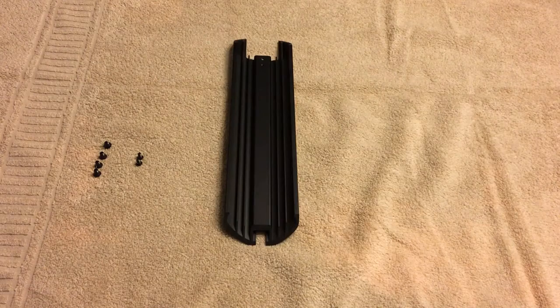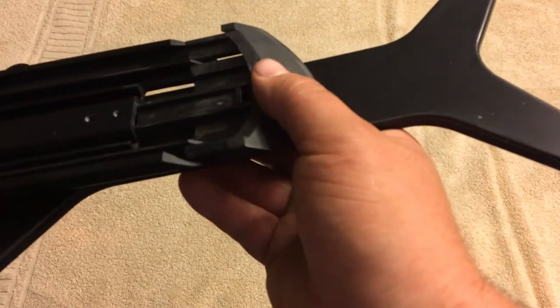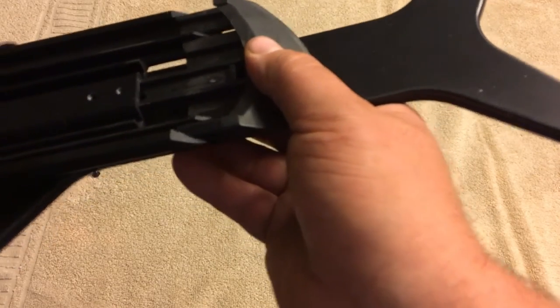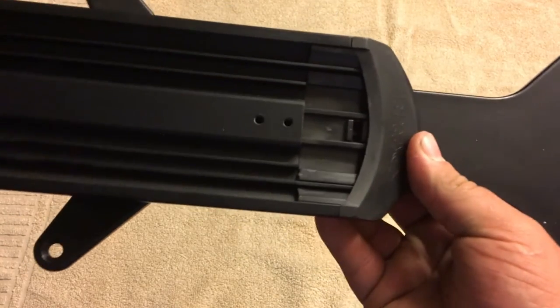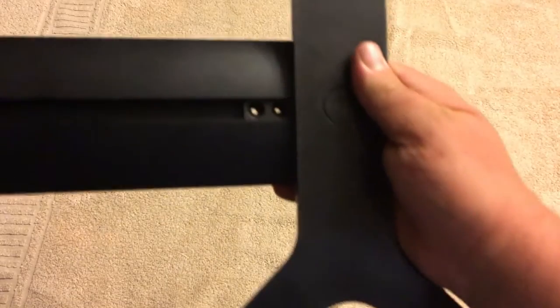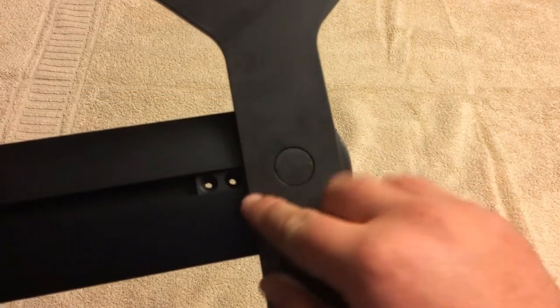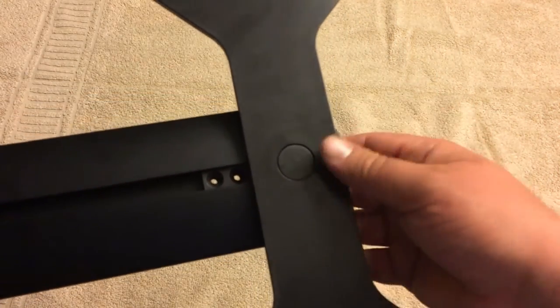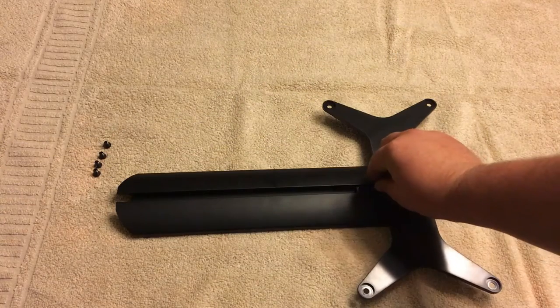What we're going to do is get the extension that you want to use for your tank and get the bracket. We're going to slide the bracket into the extension piece. Make sure you're lining up with the two screw holes here. Then take those screw holes and use the two tiny screws included in the kit and screw them into those holes. That way the bracket doesn't fall off the extension and your light doesn't go into the water.